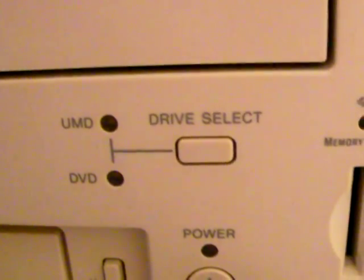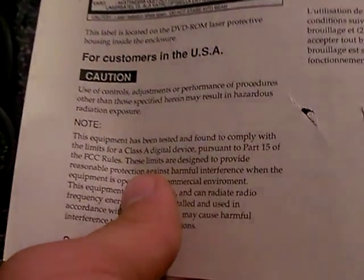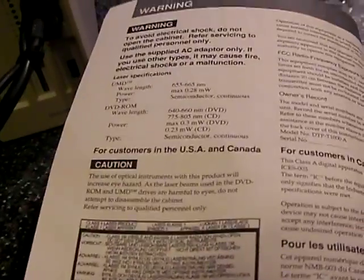Here's the front. This is your UMD disk drive — let's open it, there's the inside. Here in the front we have the UMD DVD drive and the drive select. Let me open the manual and show you what's going on. There's a whole bunch of warnings in here — approved by every region, warnings for Europe, USA and Canada, Korean warnings.